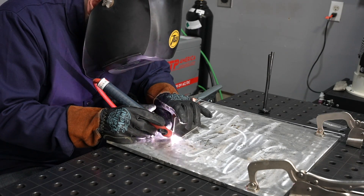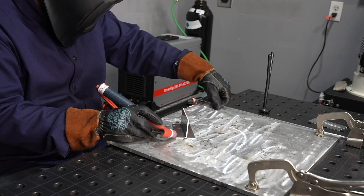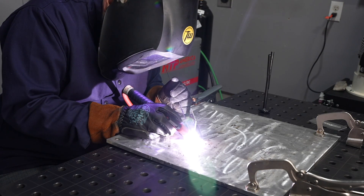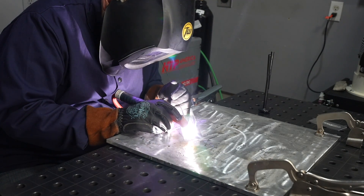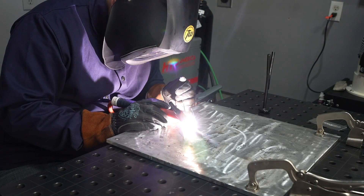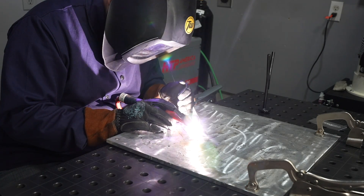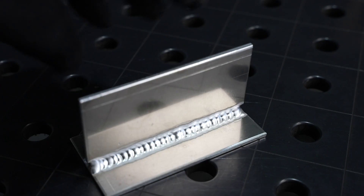1/8 inch is going to be about your thickest aluminum you'd want to weld regularly if you're running on 120 volts. When I'm running this it feels just the same as on 240 volts — there's really no noticeable performance decline, and I'm able to just cruise right along. If you only have 120 volts in your garage or if you want to use this portable and do some work in different places, that's certainly an option with the dual voltage version.